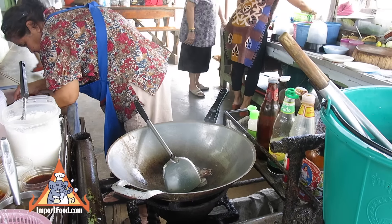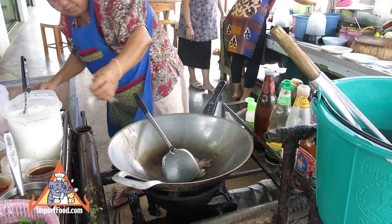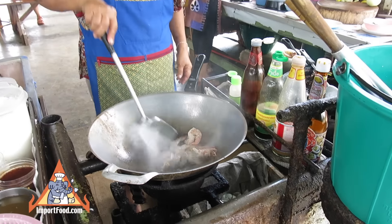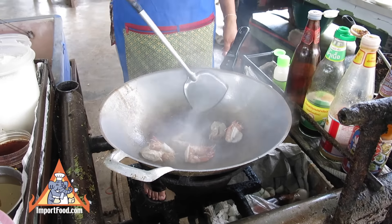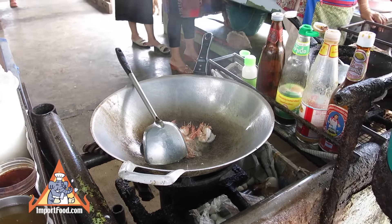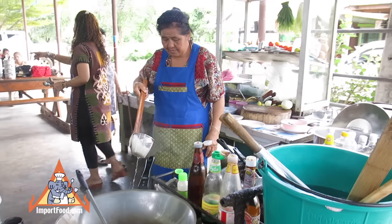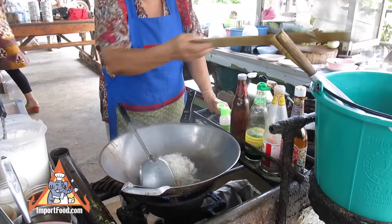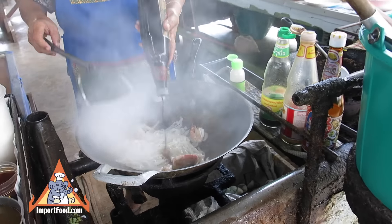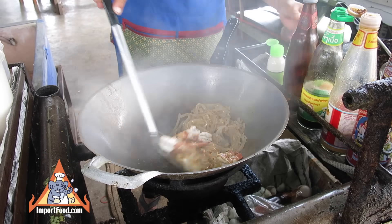That is shrimp — this is a fresh shrimp pad thai. Watch the way she moves things around in the wok and how it's placed; that'll help you make it just right at home. There go the rice stick noodles, and that is black soy sauce, which gives it a nice color and good taste.